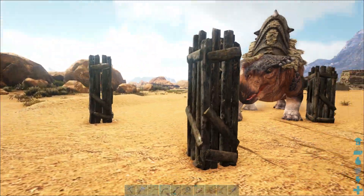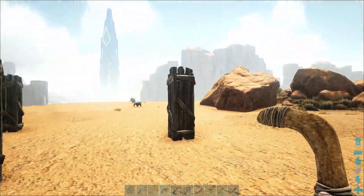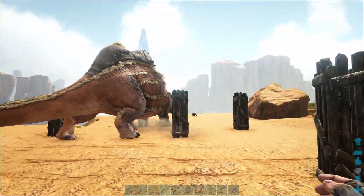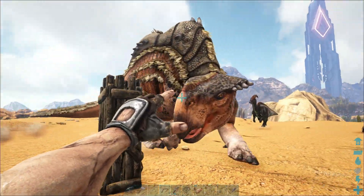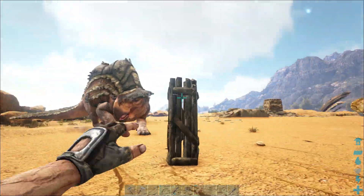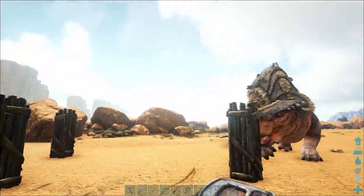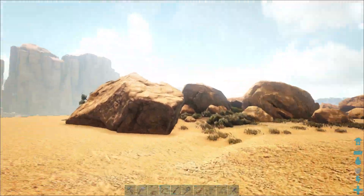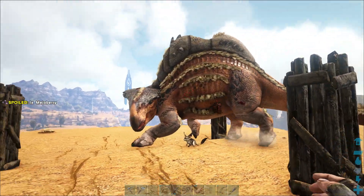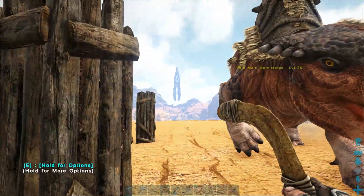He will break the pillars eventually, but for now they're doing what I want. You don't even need to do this — you can go up high on one of those rocks and just boomerang from there. But I like to make it a bit more challenging and interesting to watch rather than just standing on a rock. You can see he's attacking my pillars but not hitting me — he just killed a Jerboa though!